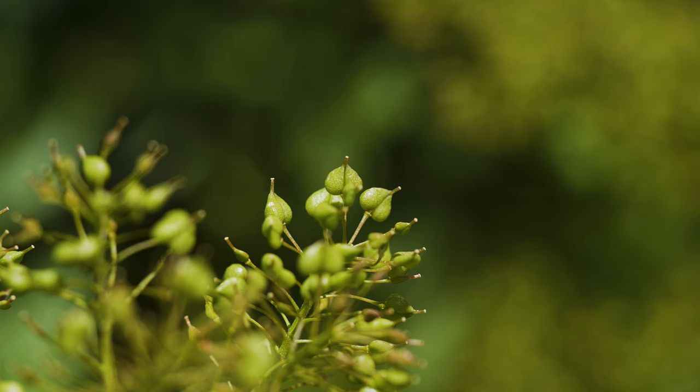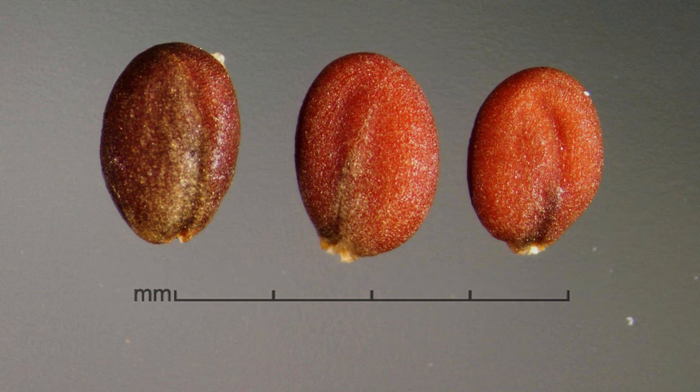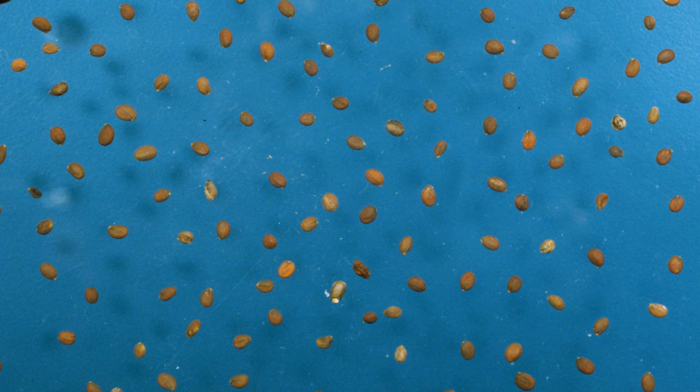Fruits are small, flattened, upside-down, heart-shaped pods up to an eighth inch long. They're green at first but turn straw-colored at maturity, and each contains two small, reddish-brown seeds. A typical plant can produce several hundred seeds that may remain viable in the soil for three to four years.